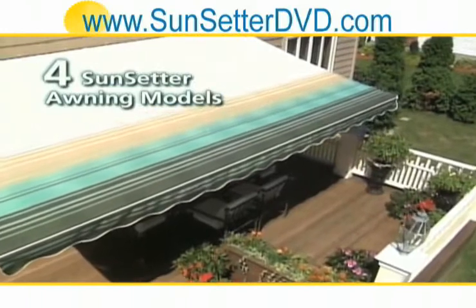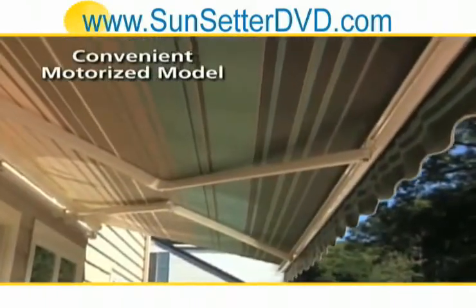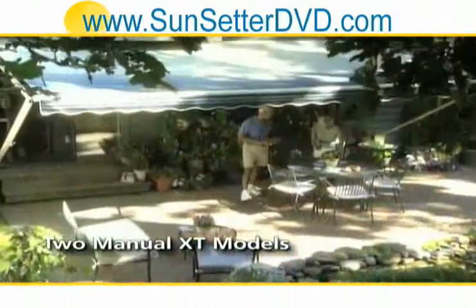There are four models of Sunsetter retractable awnings to choose from: the ultra-convenient motorized model, the Sunsetter Vista, and two easy-to-operate manual XT models.